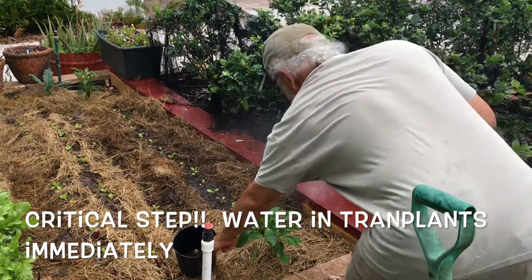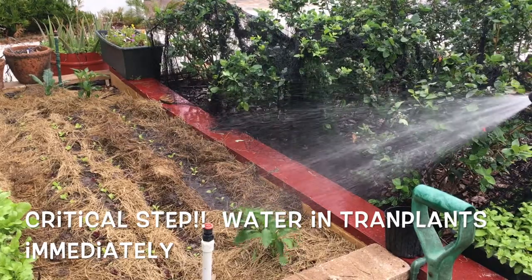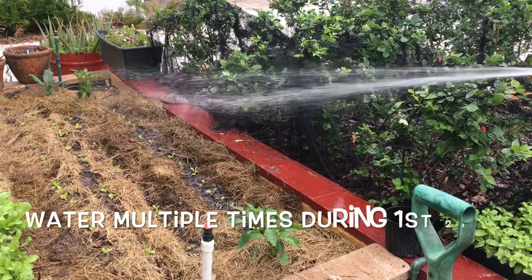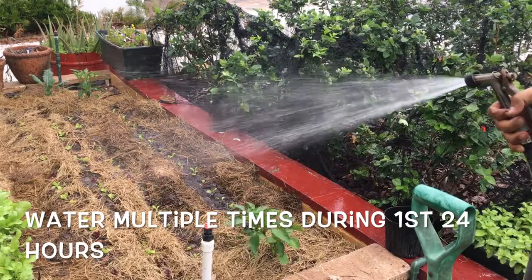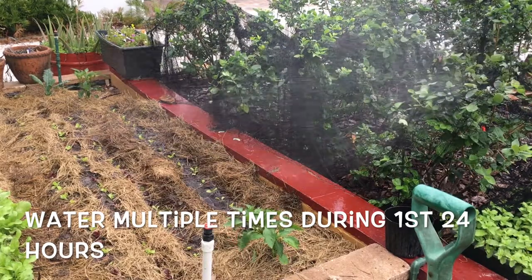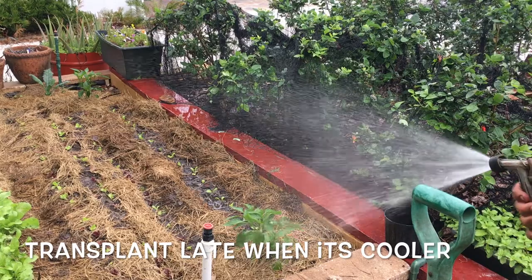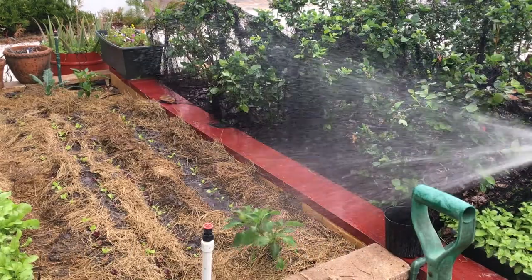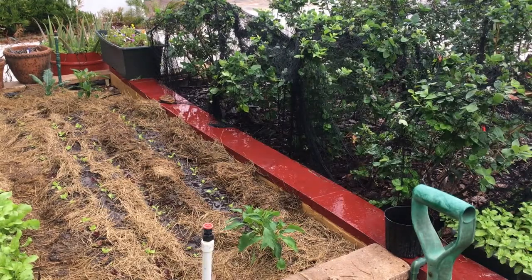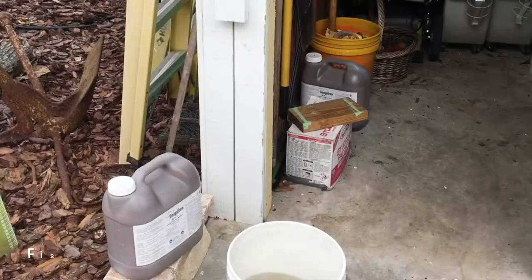Last but not least, we're going to water it in. This is a very important step — as soon as you plant, really get that soil watered in around the roots of your transplants. It's a little bit of a shock to the plants when they get pulled out of the trays and put into the ground, so you want good contact and good moisture. I also try to do this late in the evenings so they have overnight to adjust. If you do it in the morning they'll be cooking in the hot sun all day, so I always try to do this when it's cool — around 5:30 or so.